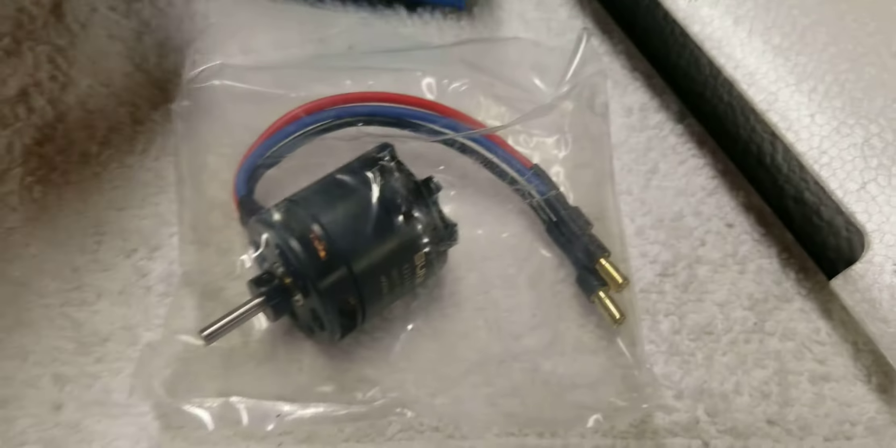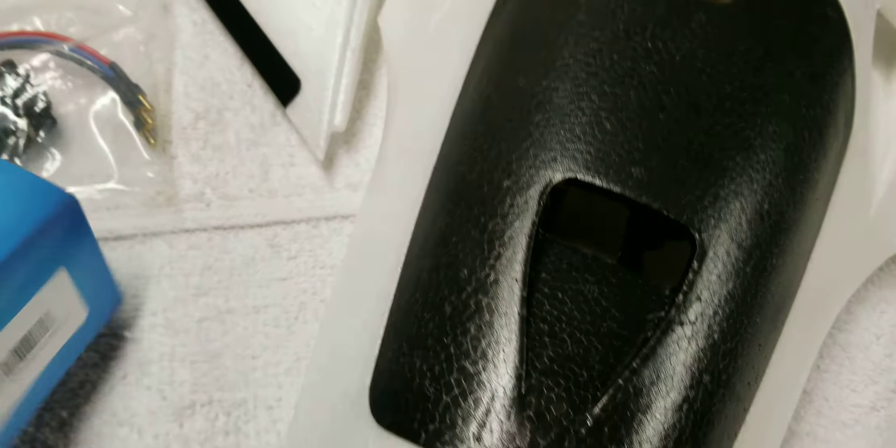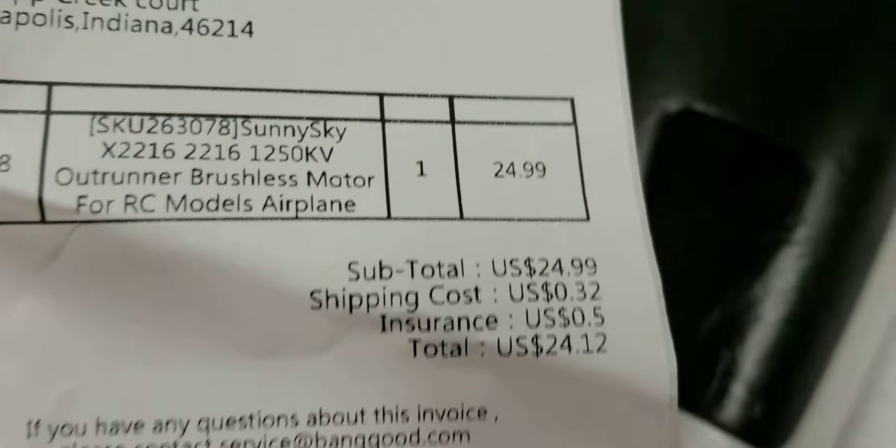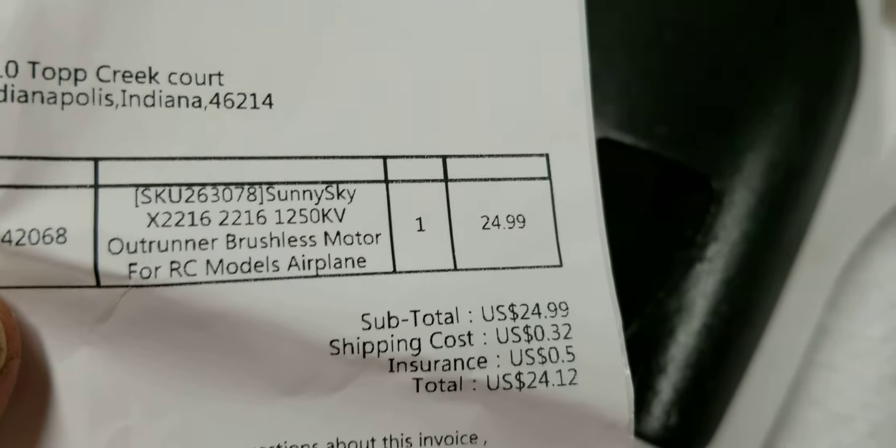I got a Sunny Sky motor. It came from Hong Kong. It's a 2216, 1250 kV.